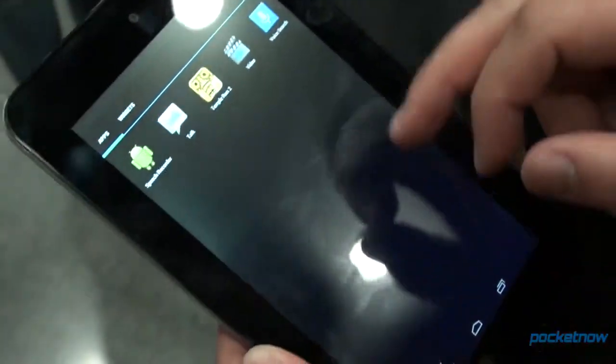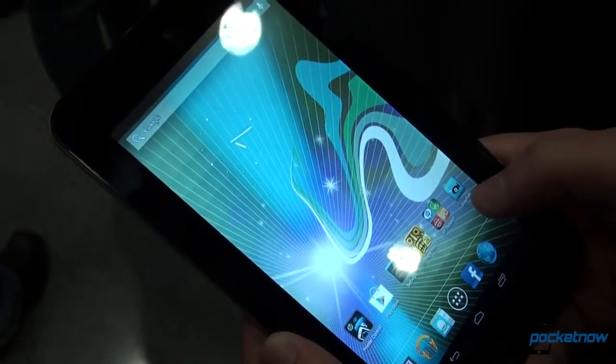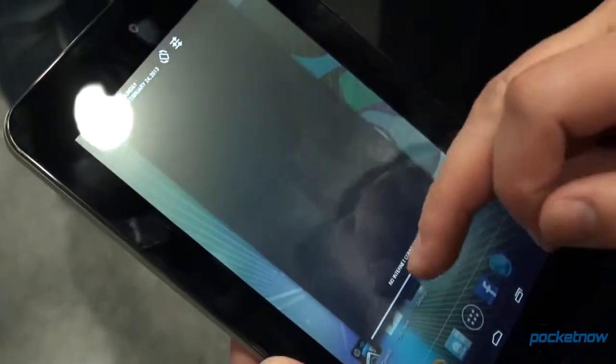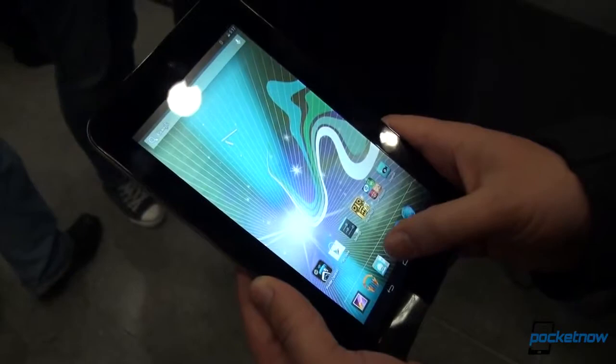This is running stock Android Jellybean 4.1.2. HP didn't throw anything particularly exciting on here. The front-facing camera is a 1 megapixel unit. There's not a whole lot going on with this device that is entirely remarkable.